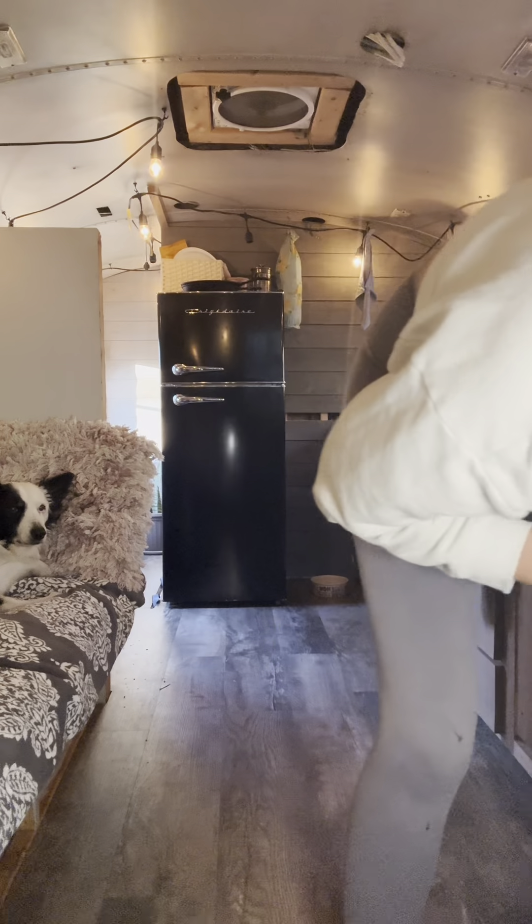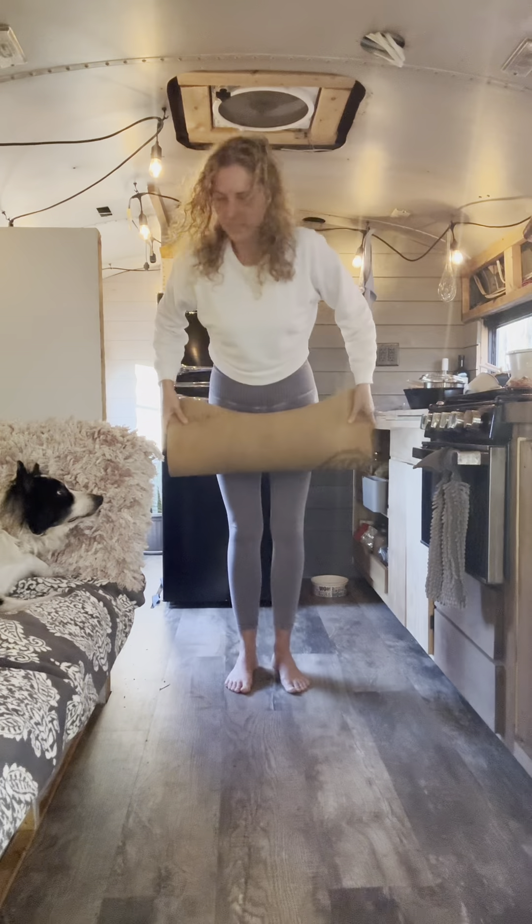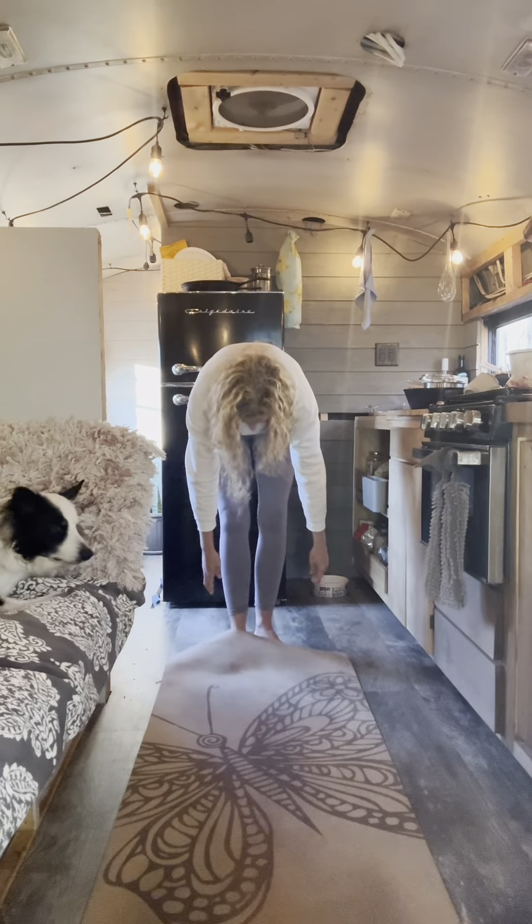Welcome back to Flow, your 30-day yoga journey. I'm here with Benji and it's Day 10 — it's time to pick up the pace a lot. Let's get started.